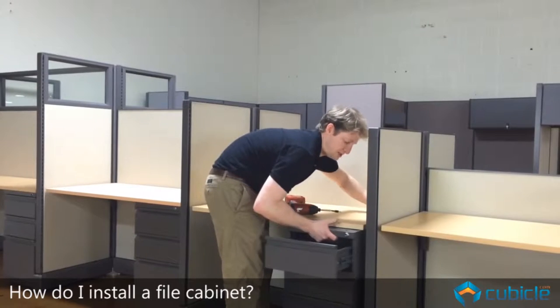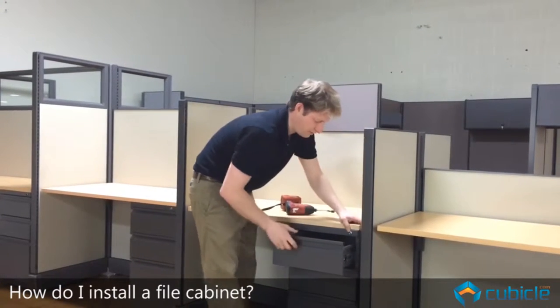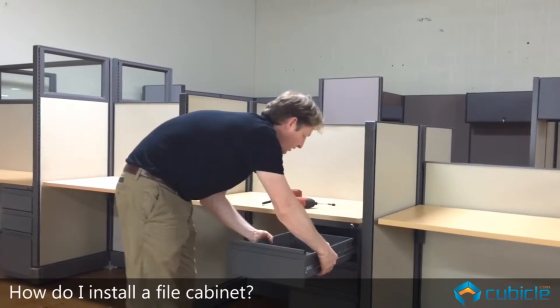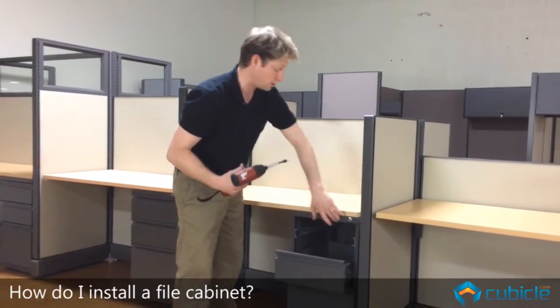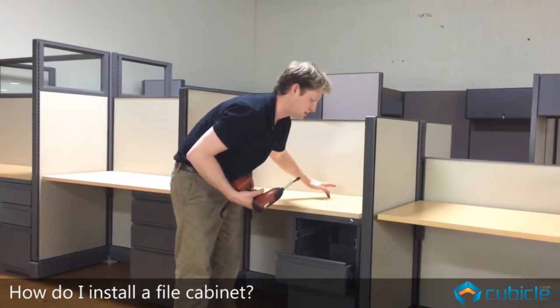We're going to first position this pedestal in the right place. We're then going to remove this drawer by pressing down and pulling up on the tabs here on the sides. That's going to afford us enough room to then secure this pedestal to the surface. There are four holes in the pedestal.